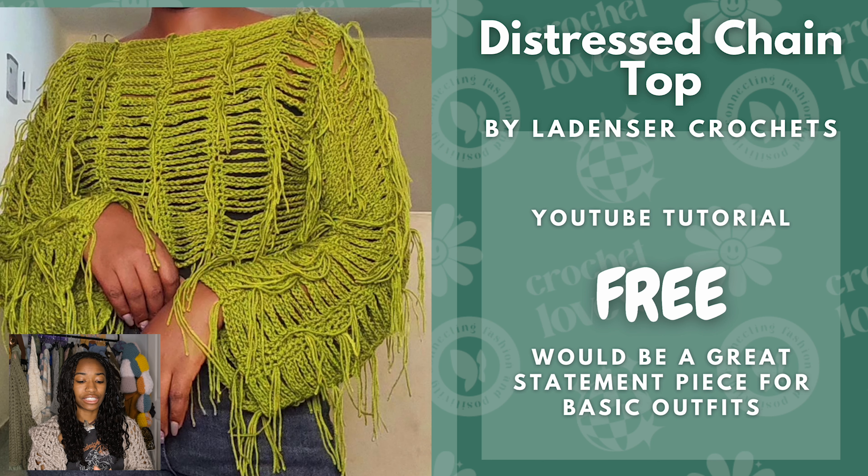Next we have the Distressed Chain Top by Ladin Cera Crochets. This is also a free YouTube tutorial — a lot of these are free YouTube tutorials, so I hope y'all are happy about that. It's a great statement piece for basic outfits. I think this one will look really cool in black, gray, or brown — basic colors.